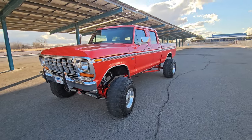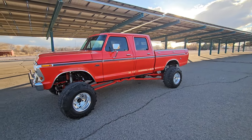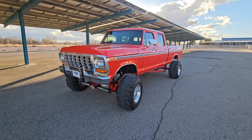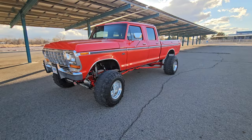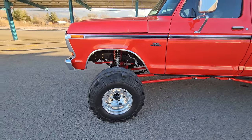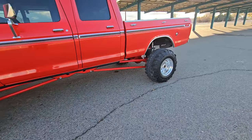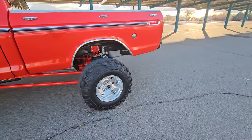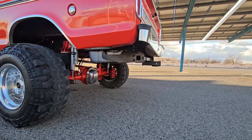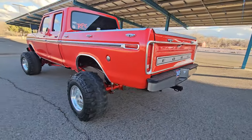This is my 74 F-250 crew cab. The only thing stock is the cab, three doors, a fender, and a hood - everything else has been replaced at least once. It's on a new frame - a 78 frame - and I did that for a couple reasons: one, to get away from the highboy steering, and also the 77 to 79 crew cabs have a wider rear frame, like the F-150, so it fits this 38-gallon fuel tank.